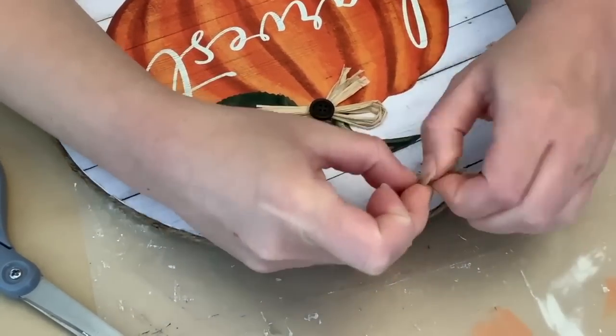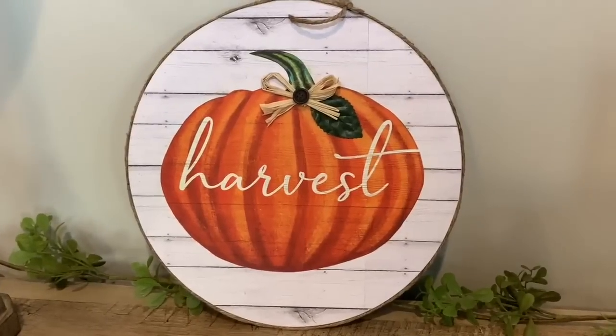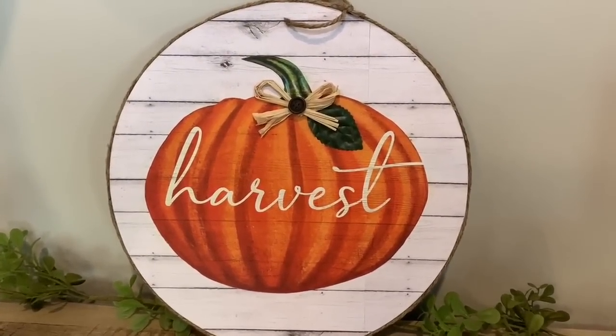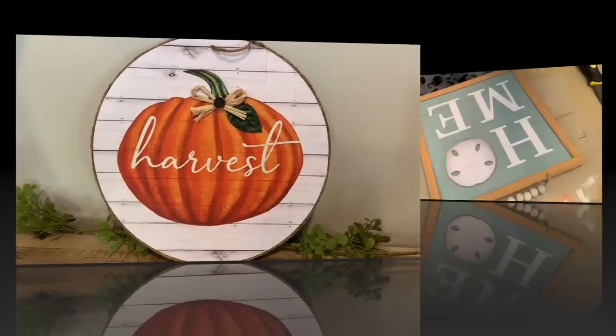You could hang this up or you could just lean it on a shelf. I love how this came out — I'm going to probably use mine on a shelf just kind of as a background piece.